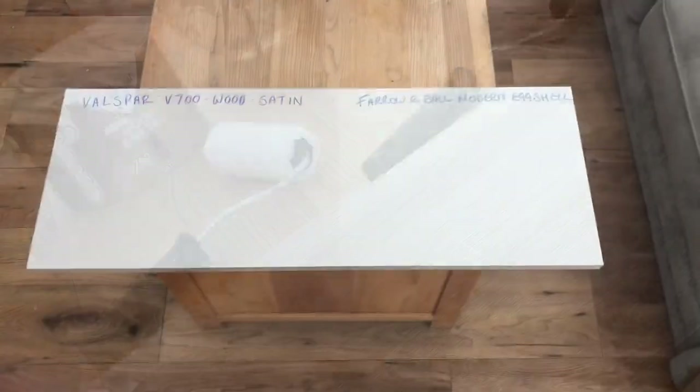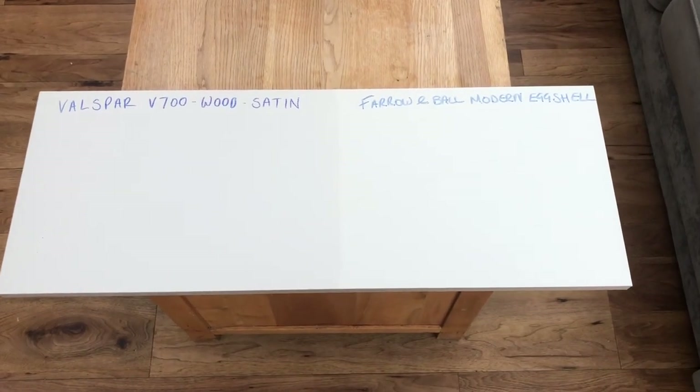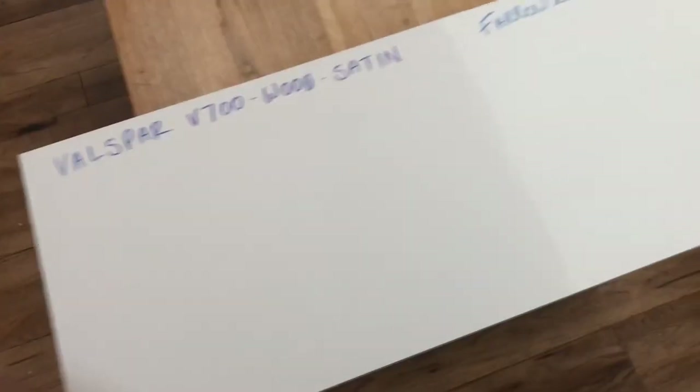Then we're going to see if they leave a stain afterwards, which they shouldn't do. Then I'm going to hit them with all sorts of hammers, spoons, knives, forks — scrape tests — and we'll see how they fare up to a day of demolition after just being painted this morning. Painting's finished — four coats, four top coats. Here we have Valspar wood satin and Farrow & Ball modern eggshell.